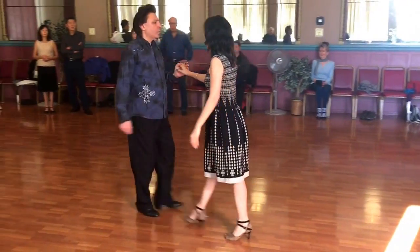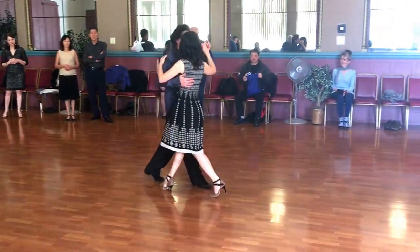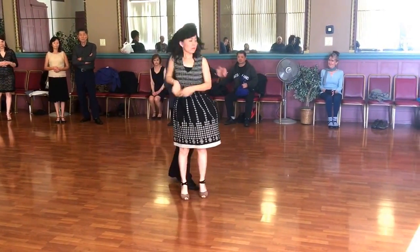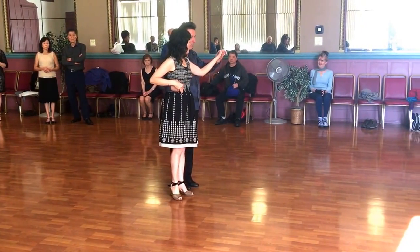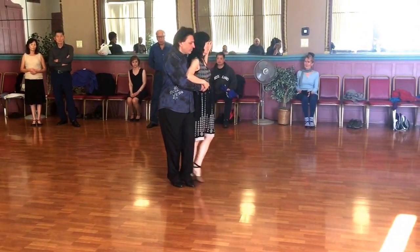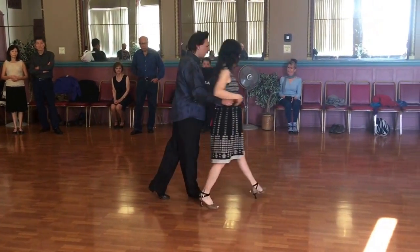Then we move down to the duplet frente. From the same forward ocho, step here and turn. From here you are going to step forward together and turn.